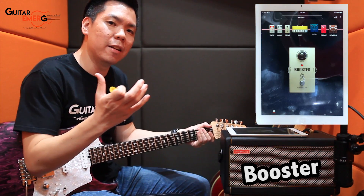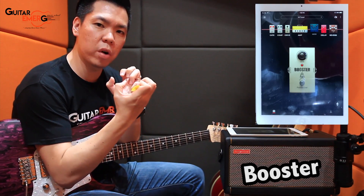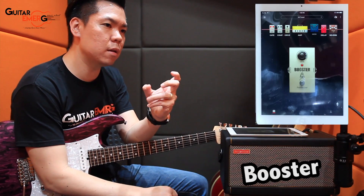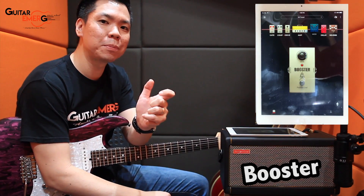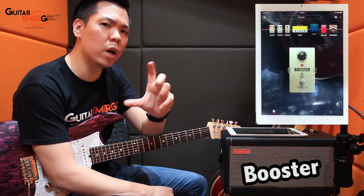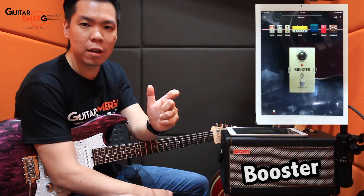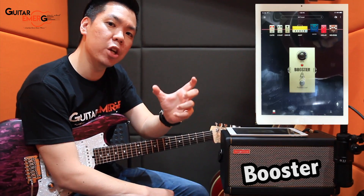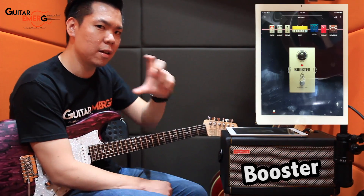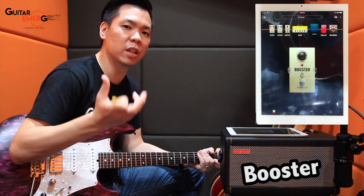You can hear the sound becomes fatter with the booster on. There's a little more drive because you're pushing the amp a little harder, creating a thicker tone. So you can use this booster drive when you don't want to gain up too much — just want a little more edge, a bit of breakup. Choose the booster drive and it kicks in a nice thick, overdriven tone.